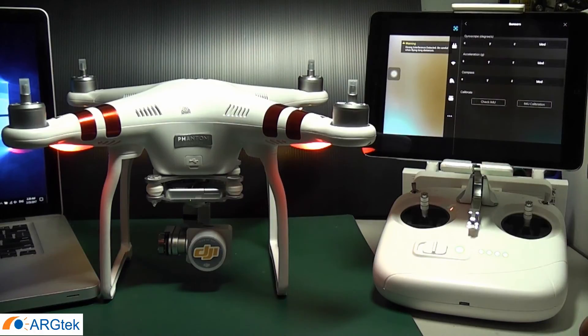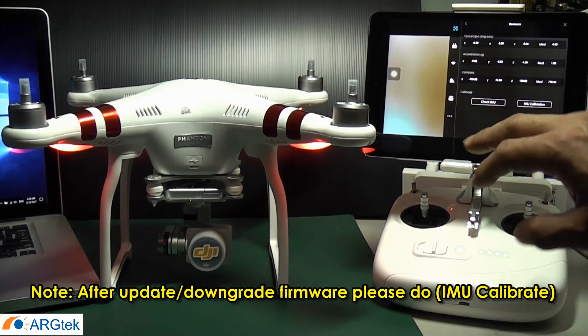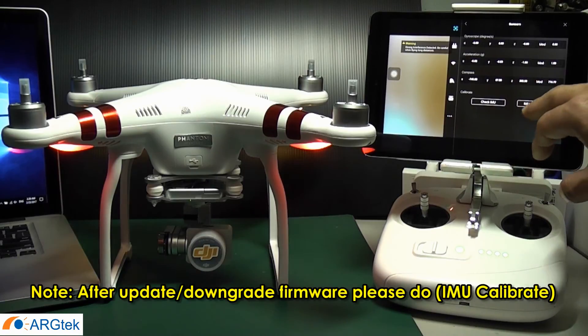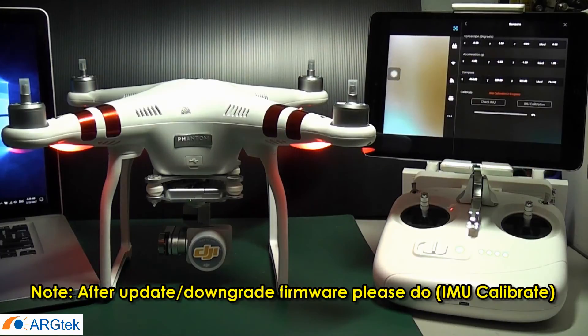Go to the camera settings and then to the sensor. We need to calibrate the IMU. Every time you upgrade or downgrade the firmware, you must perform this calibration afterwards. This will take some time.